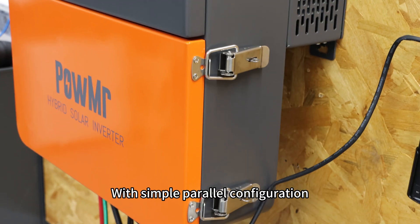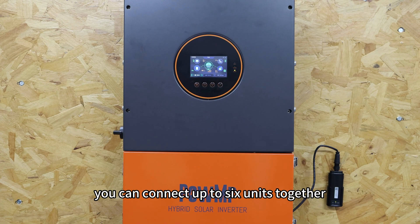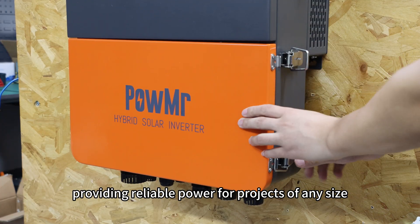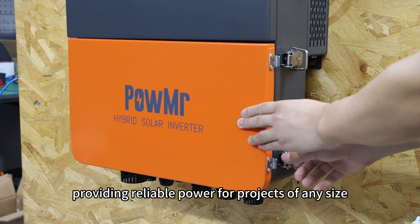With simple parallel configuration, you can connect up to 6 units together, building a system of up to 72kW in three-phase or split-phase setup, providing reliable power for projects of any size.